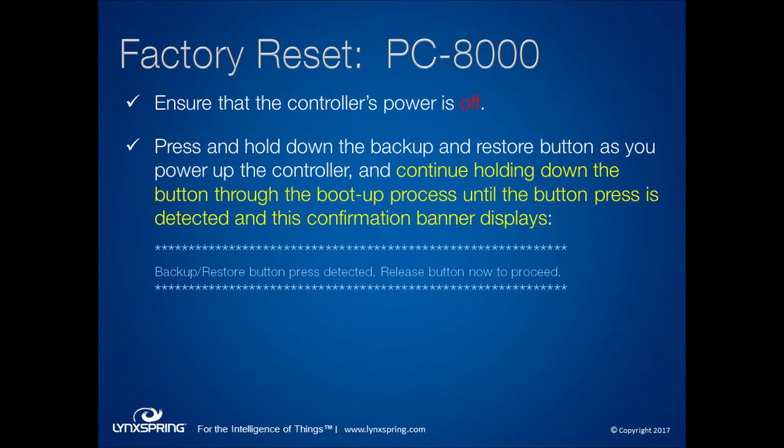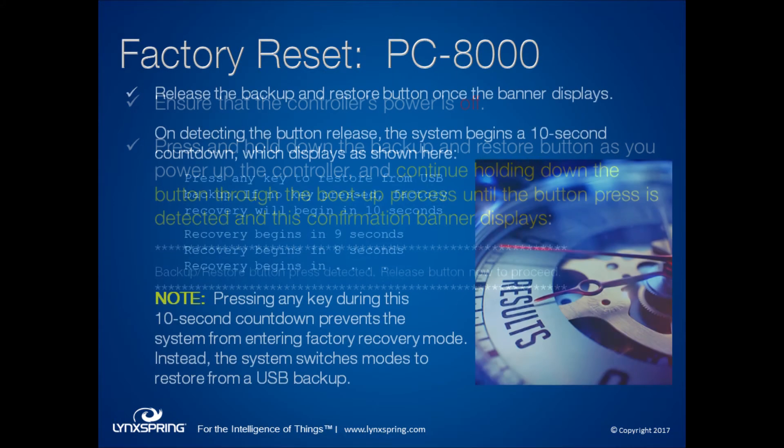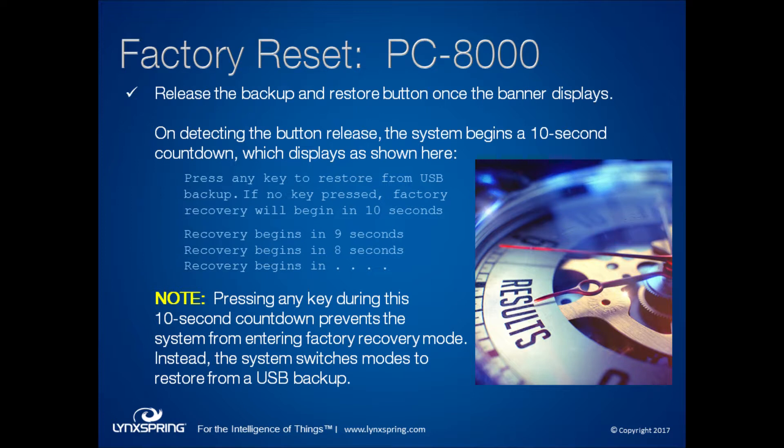You have to make sure the controller is powered off when you're connected to it with the terminal emulator, and you have to continue holding the button until you see the banner confirming it was detected. Once you get that banner, you can release the button. It is important to note that if you press any key during that 10-second countdown, you will prevent the system from entering recovery mode — instead it will go into USB backup mode, and you'll have to stop that and start the whole process over again.